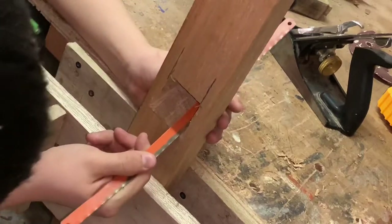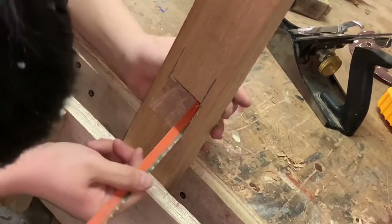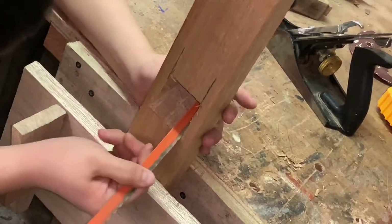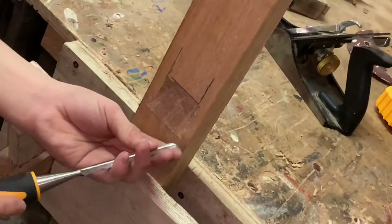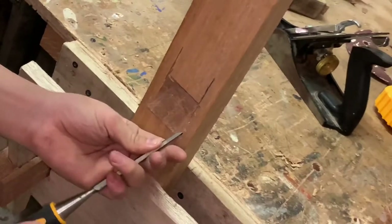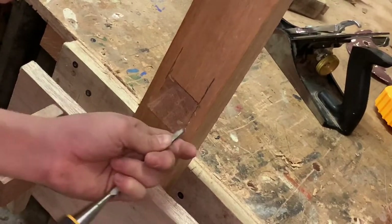Here I'm using a hacksaw blade to help me cut out where the wedge will rest in, cutting on both sides. After cutting, I'm now going to chisel out the actual groove where the wedge will rest in.